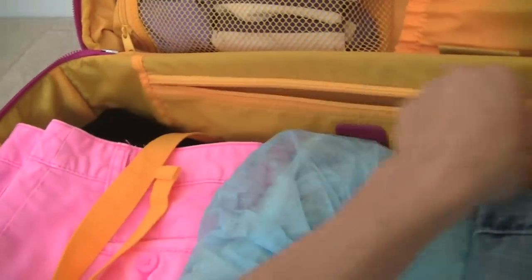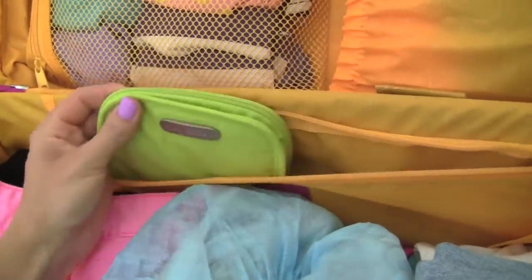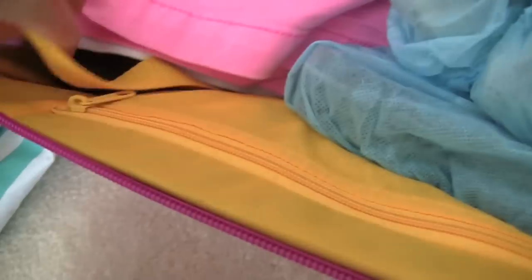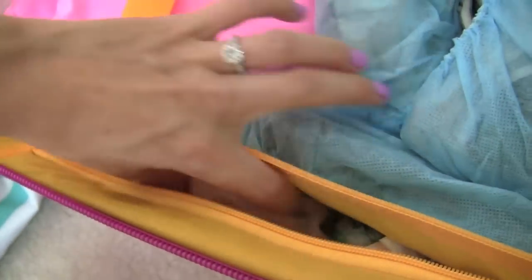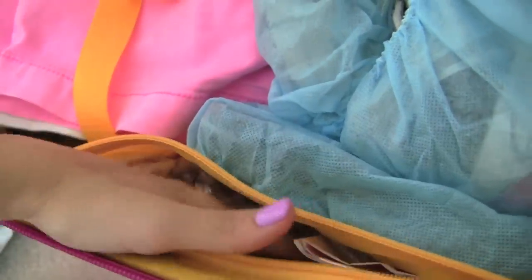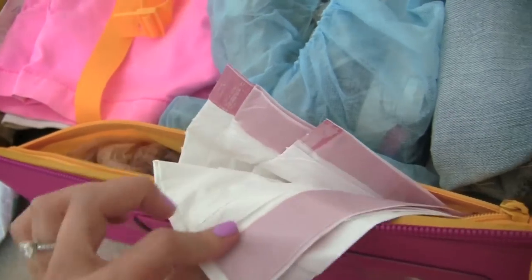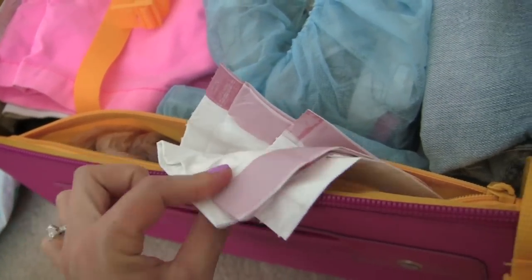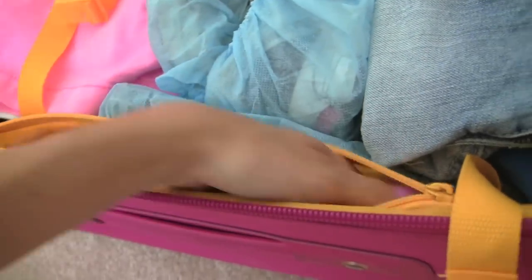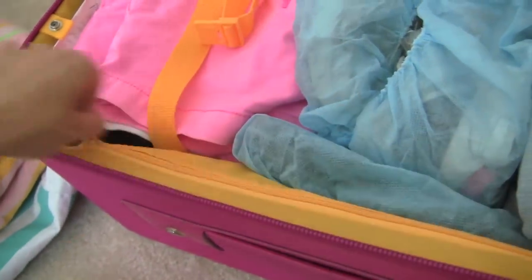Over here in this zippered pocket I have my jewelry in a little pouch. In this other pocket I have garbage bags — I always need garbage bags when I'm traveling and never have them, so I started carrying empty trash bags. And then on this side I have a trash bag liner for all of my dirty laundry. If you have a reusable laundry bag that's a lot better than a trash bag because you're not wasting bags, but I don't have one so I'm using a trash bag.